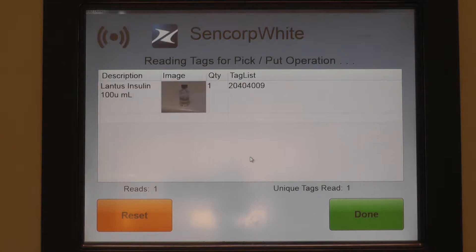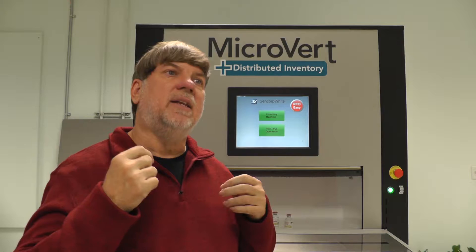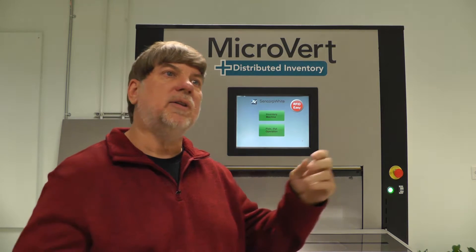RFID works by emitting radio frequencies, and it has enough energy in what's being transmitted to power a small processor in an RFID tag. That RFID tag will actually be powered up, run its routine, and turn around and transmit back the tag information that's stored on that tag.